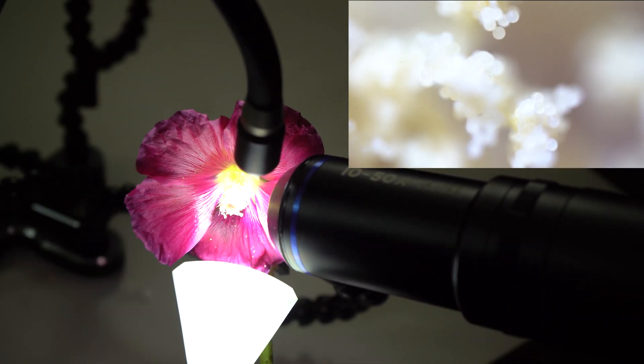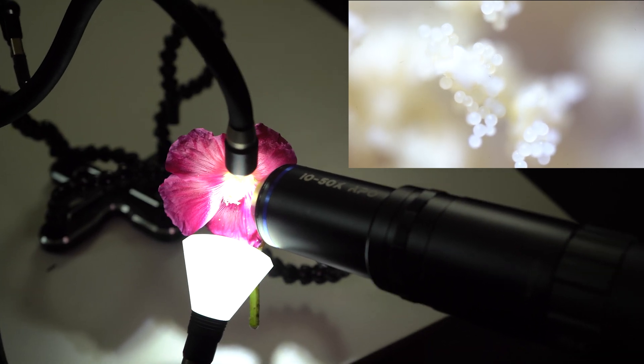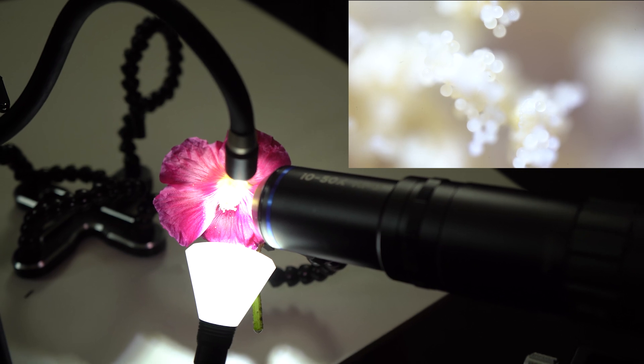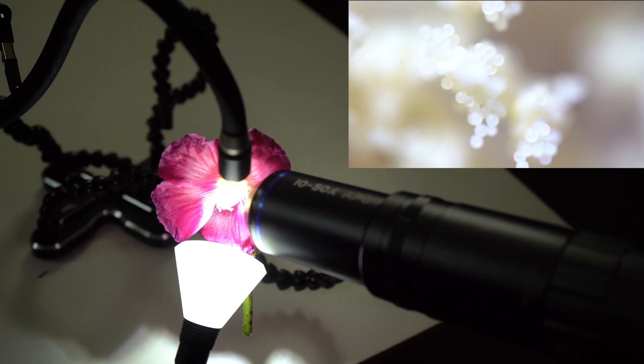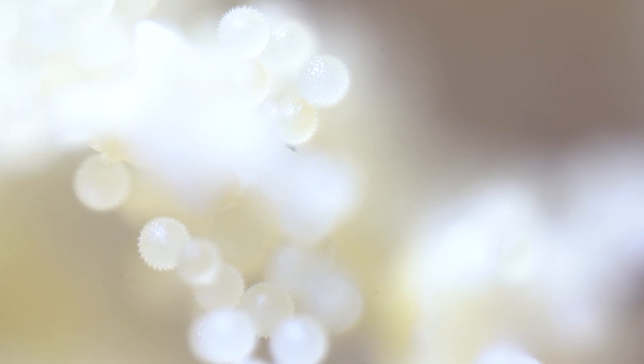You can't really see very much at the moment because the depth of field with this lens at this magnification is even shallower than the five times lens. So we're going to be doing a lot more photos in our photo stack, and they're going to be a lot more temperamental because of that movement. It's going to be a risky focus stack, but hopefully we can get it done.